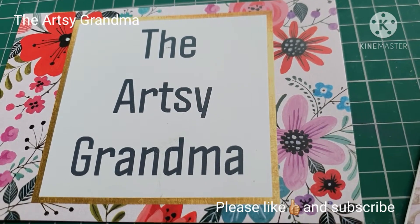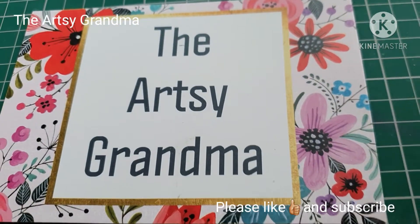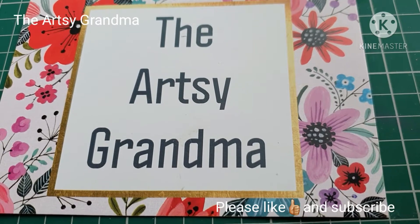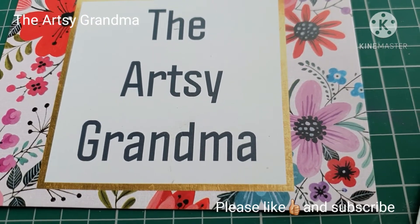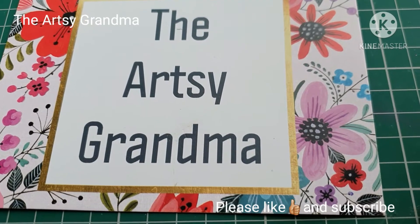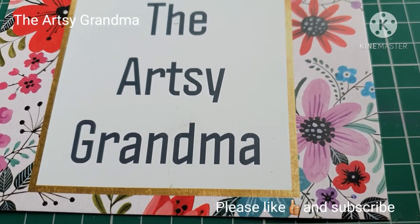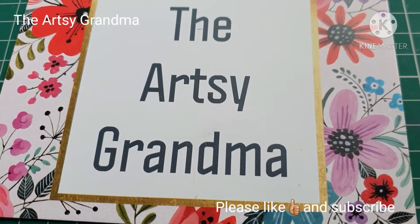Hi, good afternoon everybody. It's Aisha the Artsy Grandma. I hope you're all well. It's Saturday the 3rd of October. It's a miserable day here in Preston — dark and miserable and the rain just hasn't stopped all morning. So I don't think it's going to change now. What is it like where you are? Is the sun shining or is it raining?